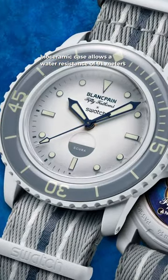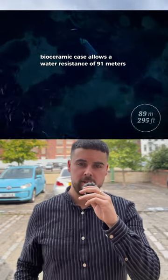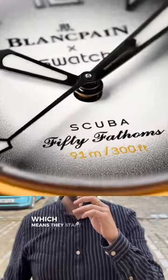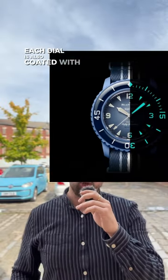The bioceramic case allows a water resistance of 91 metres, which actually equates to 50 Fathoms. The watches also feature gradient dials, which means they start off darker towards the outskirts of the dial and then become lighter towards the centre. Each dial is also coated with Super-LumiNova, both on the hands and the markers.